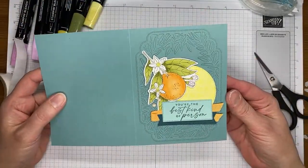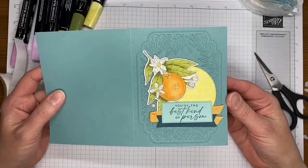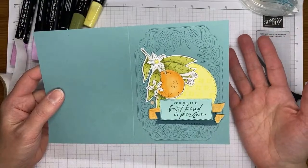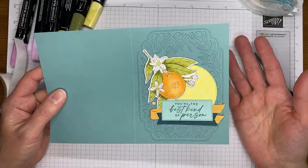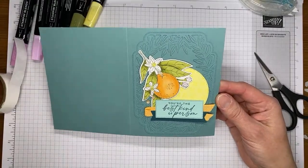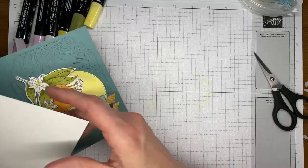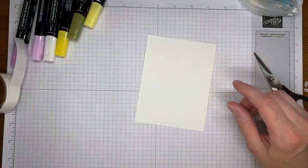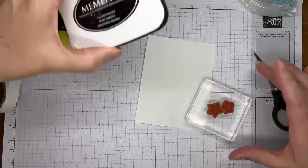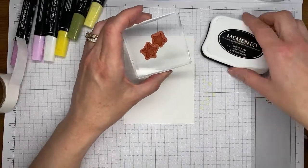That's really it for the card front — super quick and easy. Just a couple layers, a little bit of coloring. Definitely pick up one of these floral or citrusy kind of images — the more outdoor images are so much easier to color. Don't start with a person; it's not really easy to color people right away and have them look the way you want. With flowers, they're very forgiving and you can make them do whatever you want.